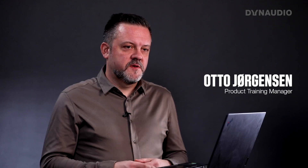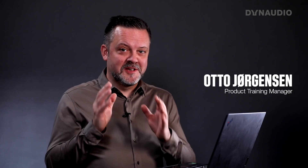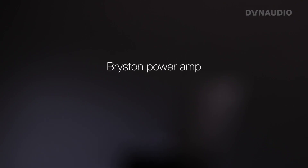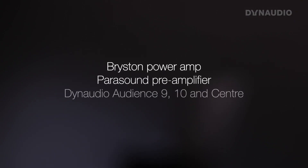We have a very interesting question from Guillemuso — sorry if I'm pronouncing that wrong. He has a very nice surround sound system with a Bryston power amp, a Parasound pre-amplifier, but more importantly the Audio Audience nine-tenon sensor speakers.